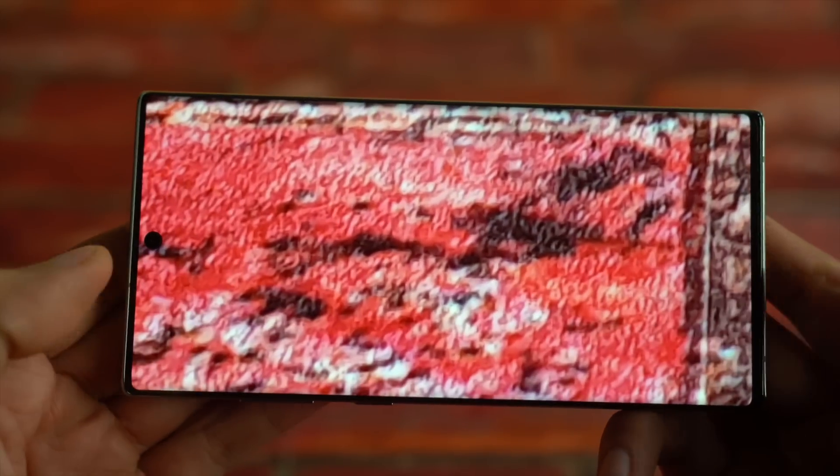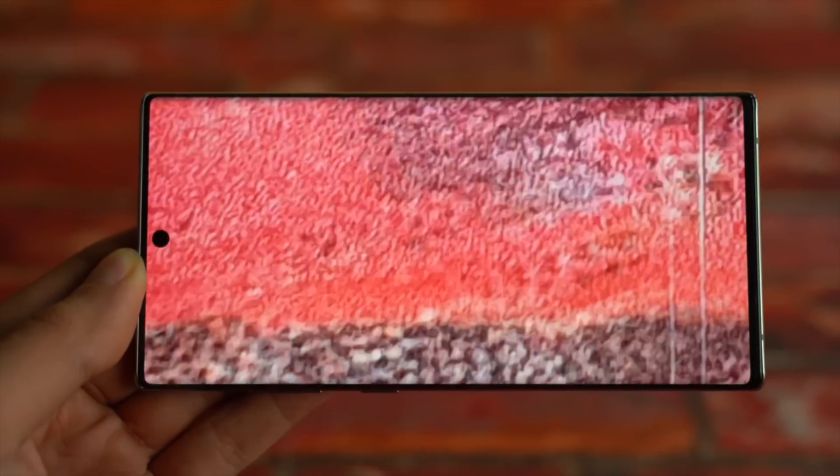And most importantly, they have to absolutely bring the Galaxy Note series back in the game.